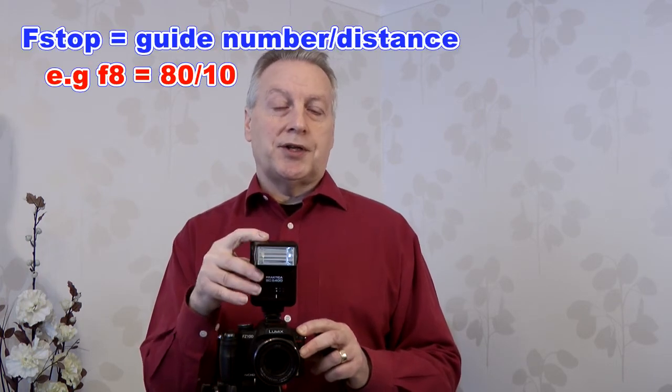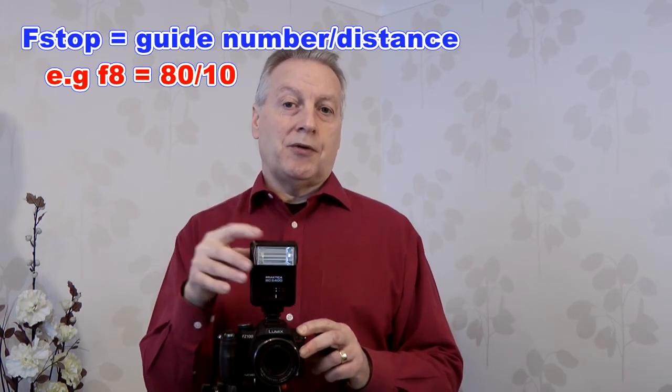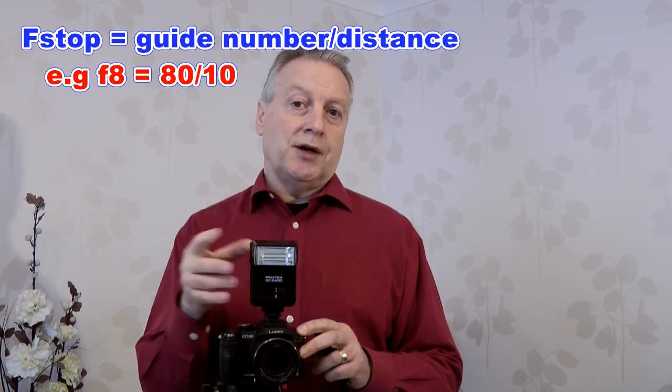There is also the facility on this one to switch into manual mode, which actually just covers up the photocell at the front of the flash unit. When you're working with manual you then have to use the guide number to work out the actual aperture for the distance you're using from the flash. For example, this flash unit has a guide number of 80 feet at ISO 100, so if I'm 10 feet away from my subject — using the rule of dividing the guide number by the distance — then I would use f/8, and that will give me the perfect exposure.